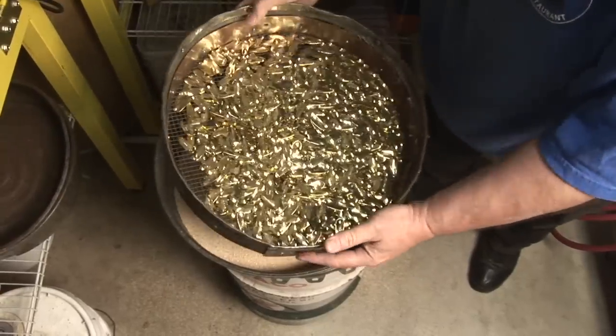Once done in the tumbling room, the lures are sent out depending on their finish. If they're going to be polished lures — nickel, brass, or copper — they're sent out to be ring-soldered and hooked. If they're going to be painted, they skip the polish, get cleaned up, and go to the paint room.